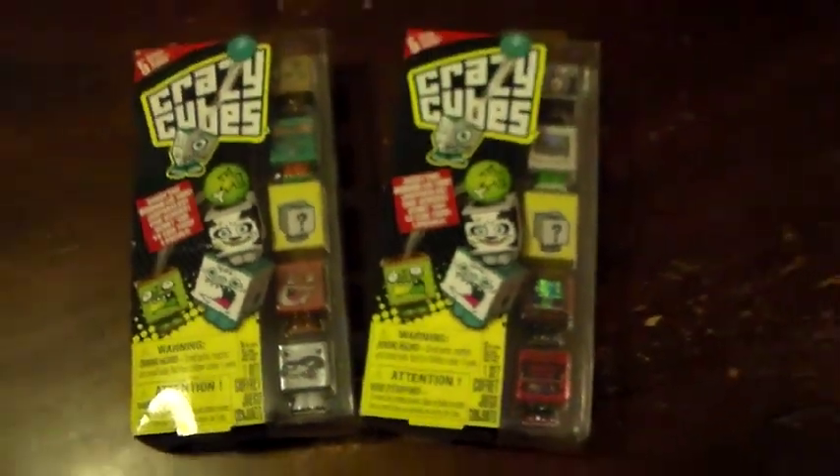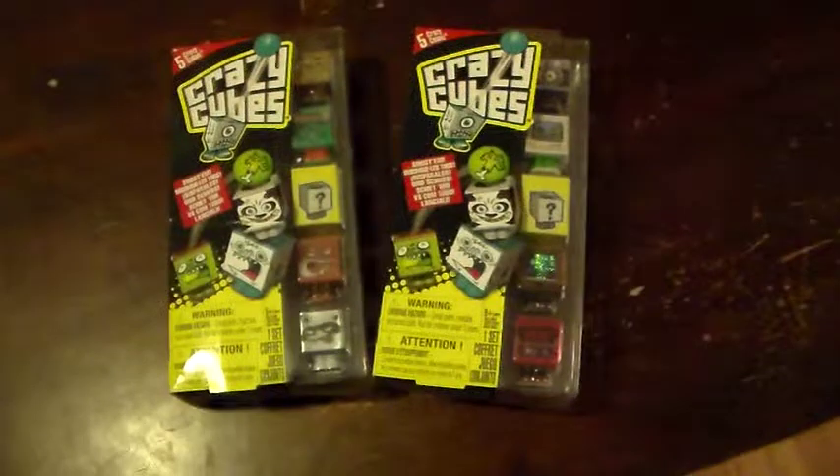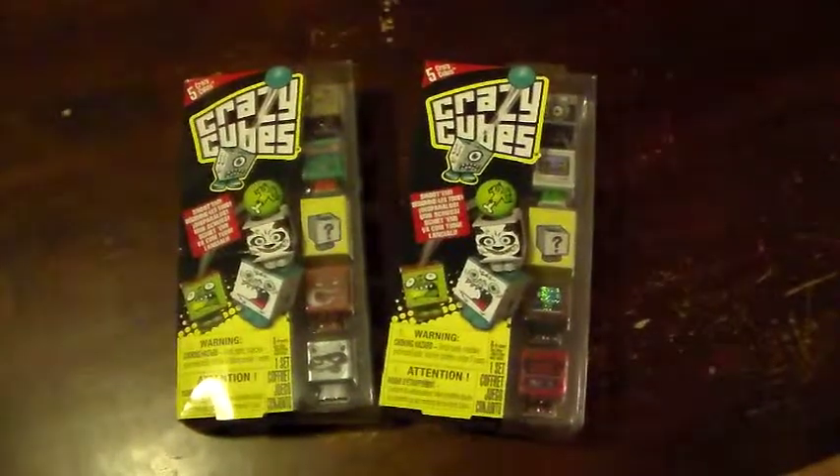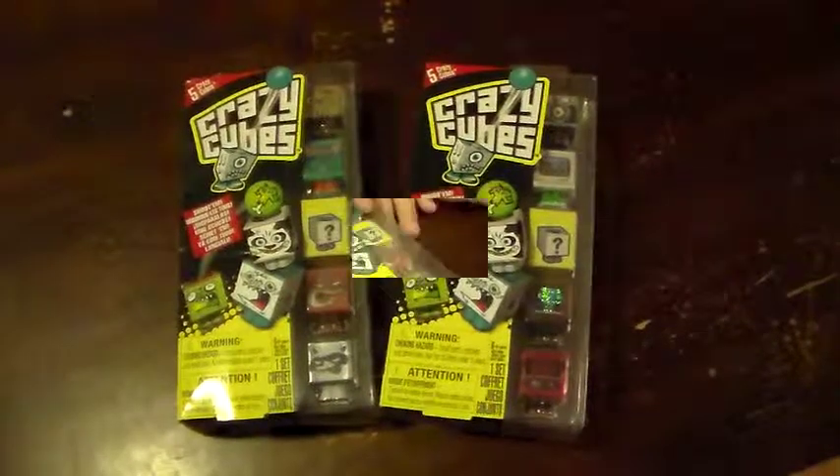We have opened these up before — check out the link at the bottom of this video for the other Crazy Cubes video.